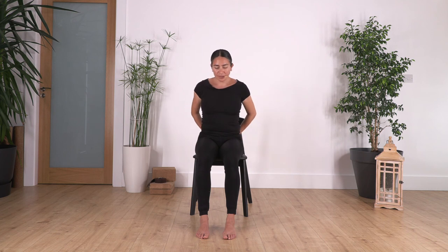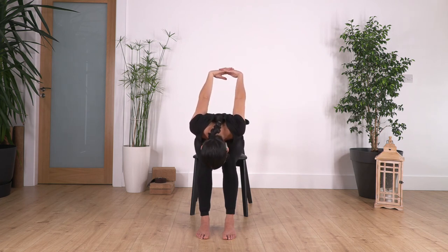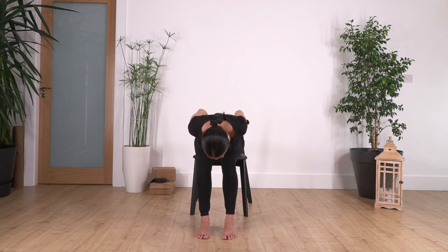Bring your hands at the back, interlace your fingers or hold your elbows, and go forward bend. Keep pressing gently with your feet on the ground to extend — use your leg muscles to help you extend your back more. Hold here for four, three, two, and one more. Release, bring your hands down, and come all the way up.